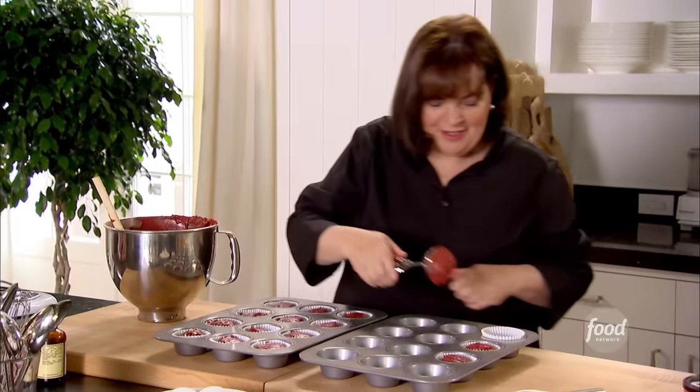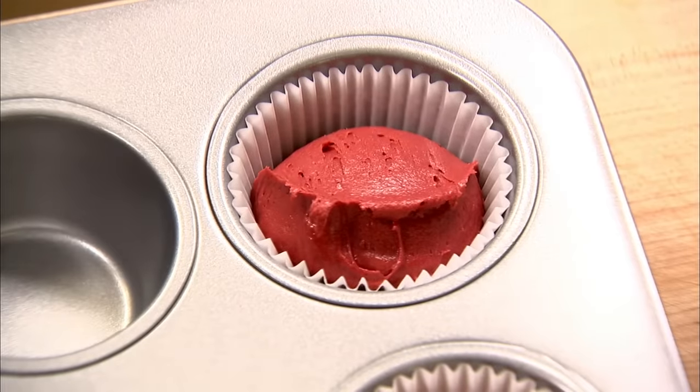Last one. Perfect. Into the oven — and Beth and her customers are going to have fantastic cupcakes.